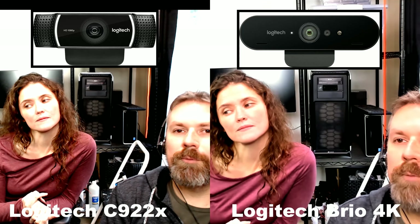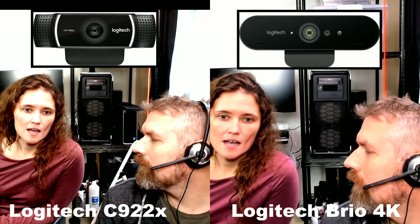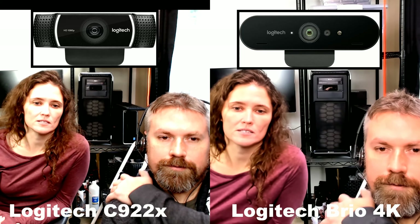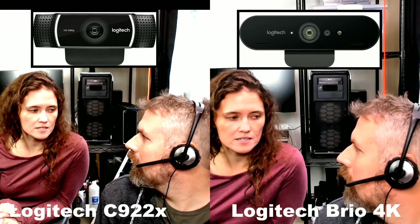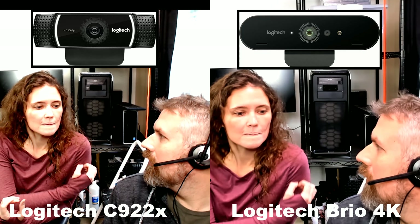How many cameras do you work with? We have one C922X and then the rest are all the Lodgy — the Brio. The one I was using earlier, Lodgy something, which I think is just a newer version of the 922X. I can go grab it real quick. We'll actually have you grab it too because I thought you were using the C922X upstairs.